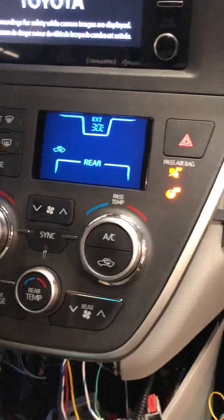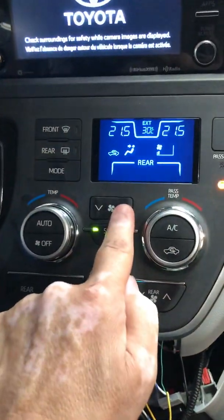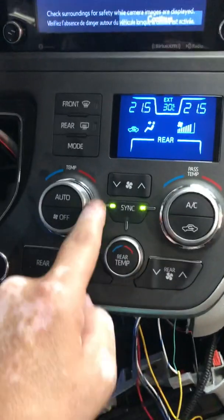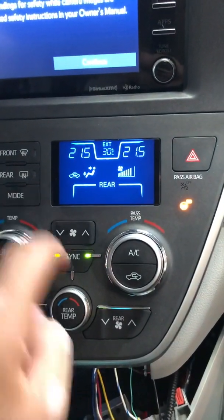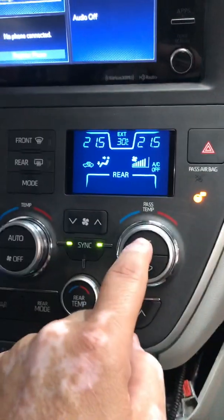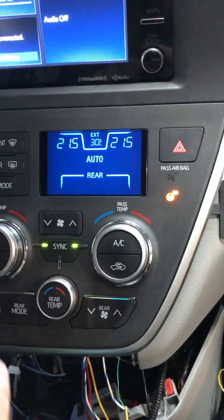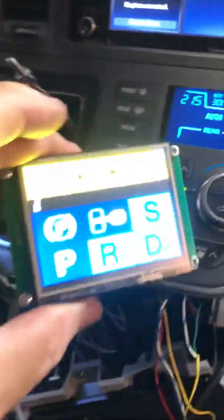When I turn on the ignition I can see the HVAC is working, so I can use it normally. Here I can select the fan speed, I can select the mode — front defrost, rear defrost, AC, and auto of course.